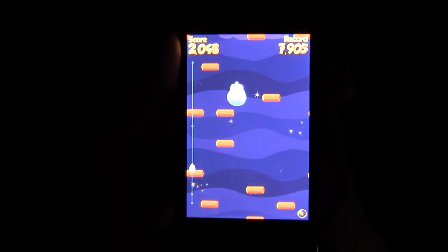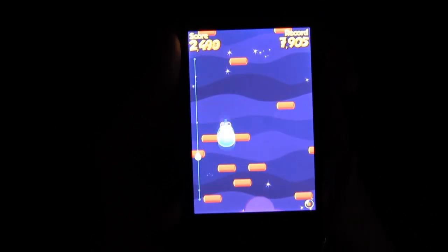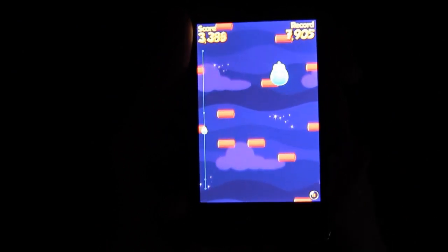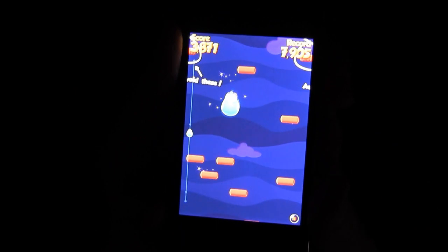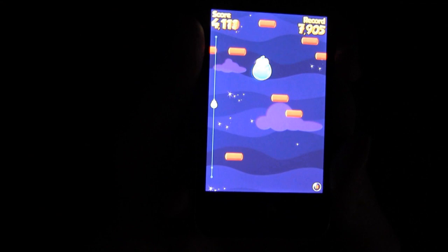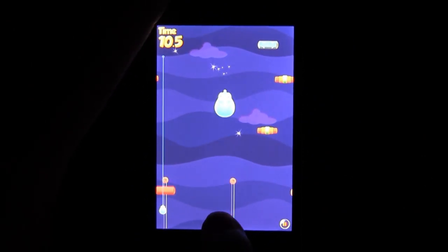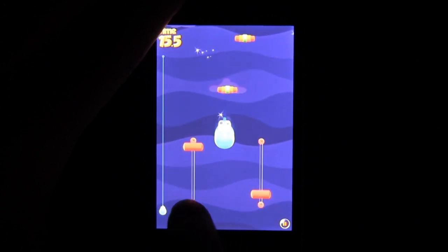Despite how objectively awful that sounds, it's actually not bad. Tilting your phone to steer your blob works really well. It bounces around by itself, and you move it around by tilting your phone. It's simple to play, and it's actually accurate. You're never frustrated by poor motion recognition. It just works. There's actually an optional touch-based control scheme that has you sliding your finger across the bottom of the screen to control your jumps. After you use that for a few minutes, you'll be thrilled to go back to Tilt. I never in my life thought that I would say that.